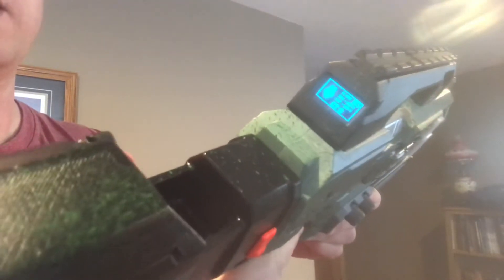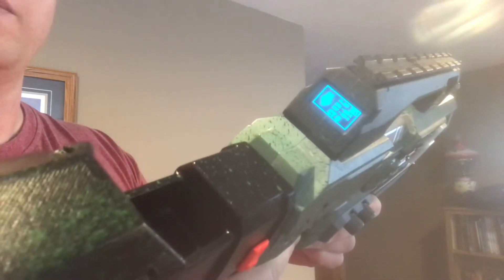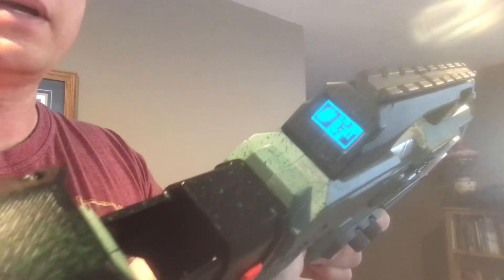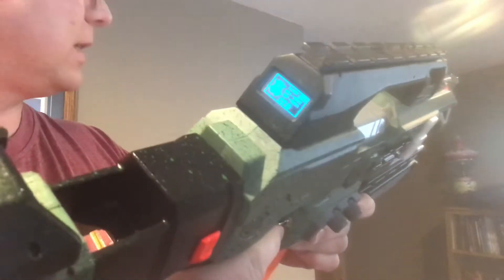You see the halo icon on the back end on my OLED display. Single shot is normal — a normal halo icon. Burst mode is heroic, and full auto is legendary.